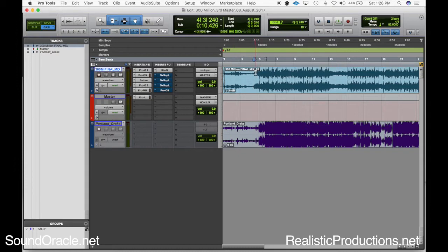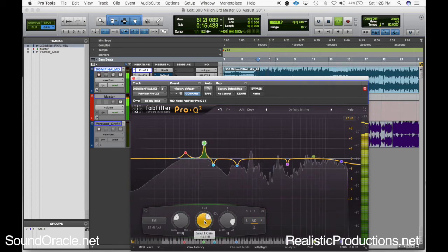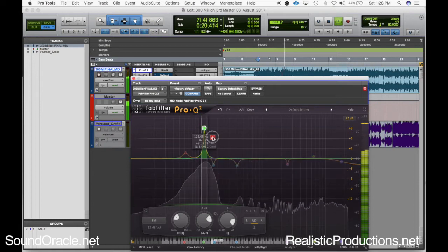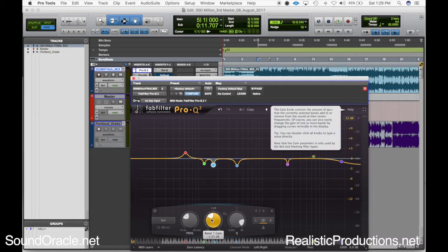I'm going to bypass my plugins that eliminate the resonating frequencies so we can give this a listen. There's a lot of stuff happening in the low end, and a little bit in the vocals. I'll pull up an EQ and boost the frequencies where it's really resonating, then solo the frequency out so you can really hear what I'm hearing. You can hear it almost distorts — the sub frequencies are starting to distort and become overwhelming, especially when I zero it out.